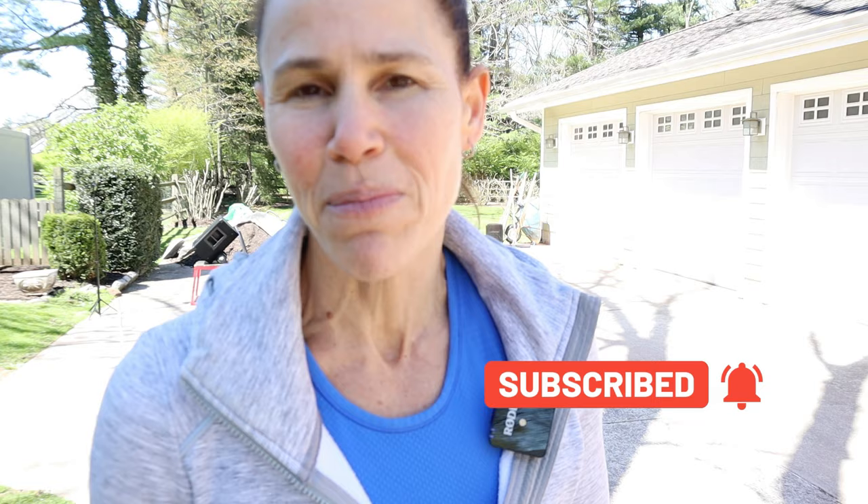If you're new to this channel, welcome. Do make sure that you hit that subscribe button and the notification bell so you do not miss any workouts.